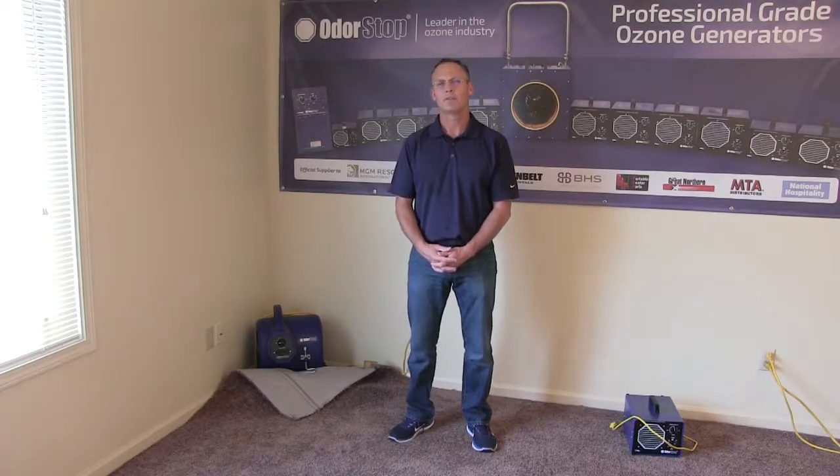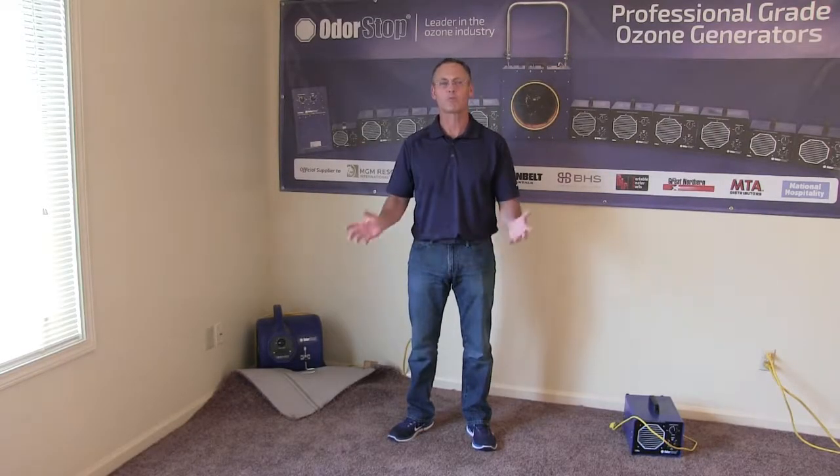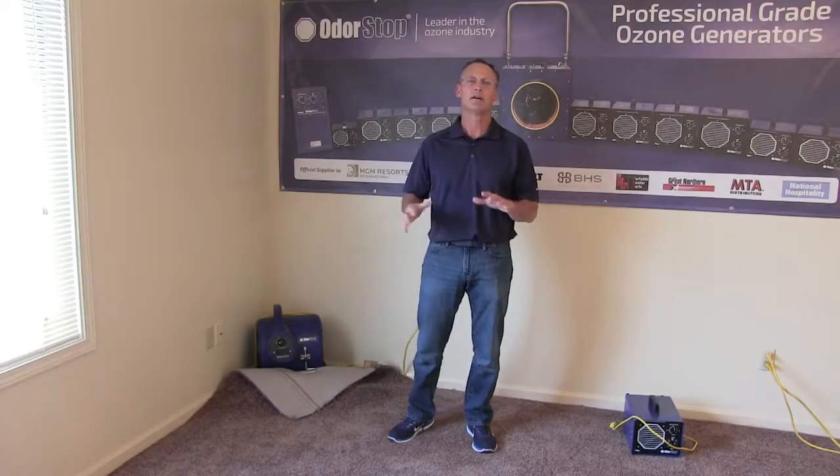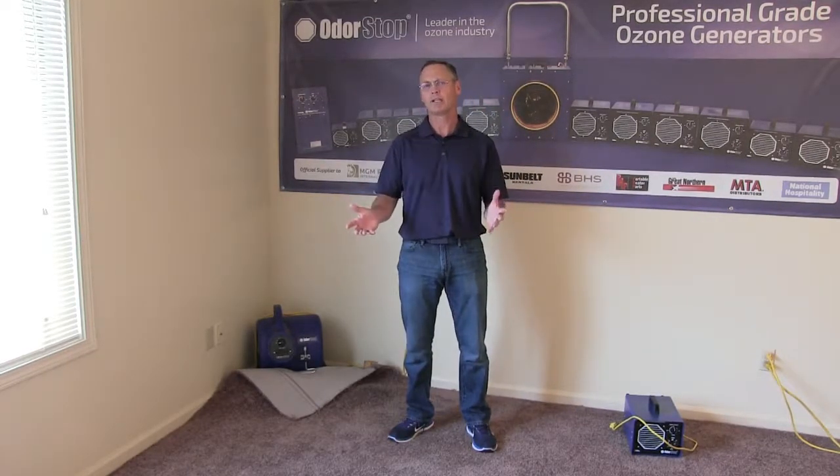Hey there, it's Mike from MotorStop, and this is an overview and demonstration video on how to dry carpets without removing them. So after flooding, it's really important to dry the carpeting and the padding completely.